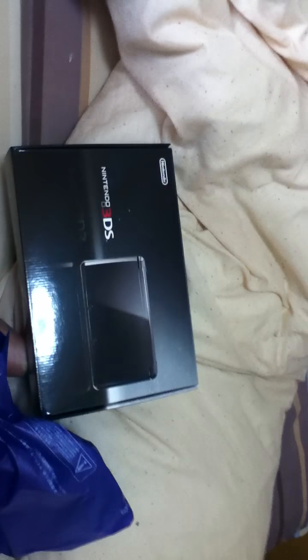Yo folks, Elliot here with another unboxing two months later. What am I unboxing, you ask? Well, it's not this guy. I am unboxing the brand spanking new Nintendo 3DS, which I somehow magically got my hands on.